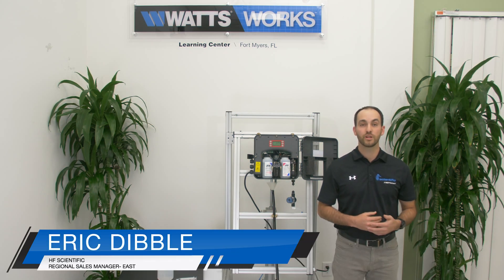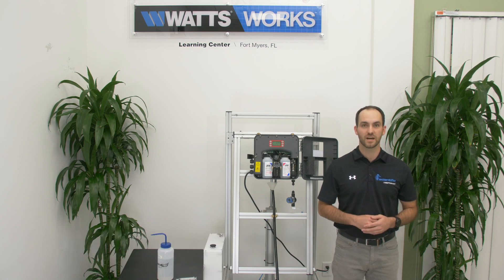Hi, my name is Eric Dibble, Regional Sales Manager at HF Scientific. Today we're going to walk through the process of how to change out an intake assembly on the CLX.